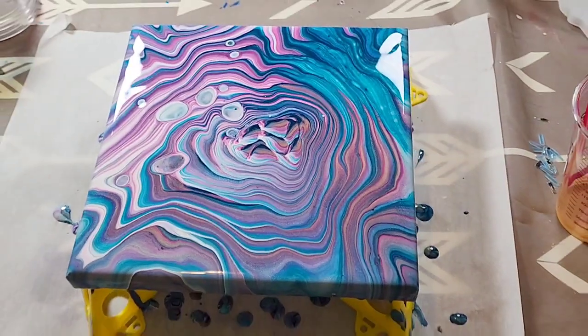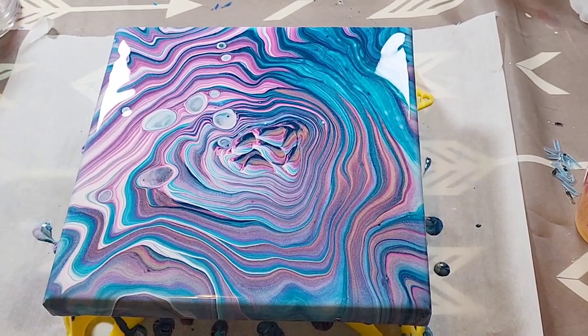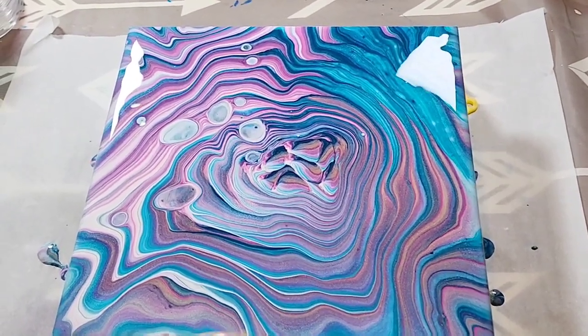It gives me some ideas for some future pours. Let me know what you think of this piece in the comments below. Thank you for watching — don't forget to subscribe, like, and share, and it makes you happy.